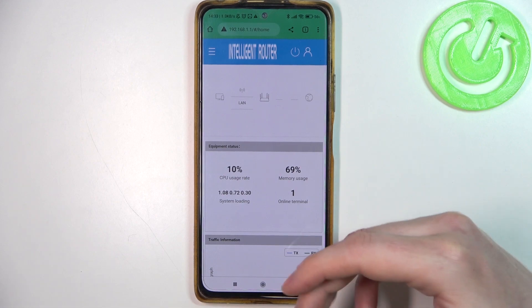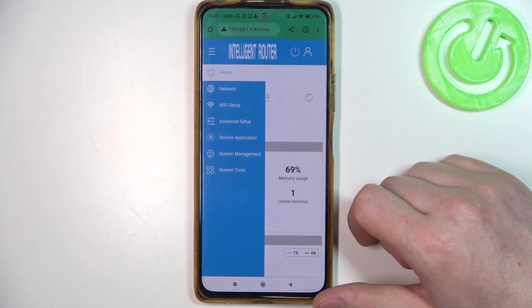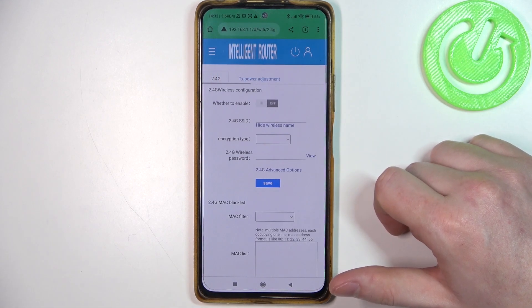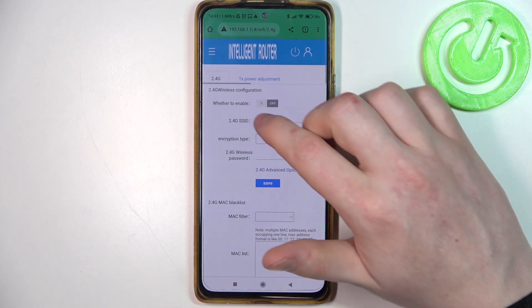Now let's click on the three lines in the top left corner of the screen and open Wi-Fi setup. Right here we can see the 2.4G wireless configuration.